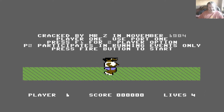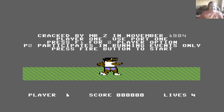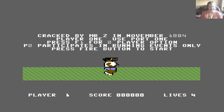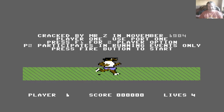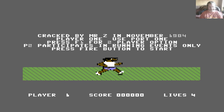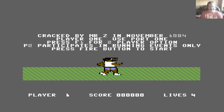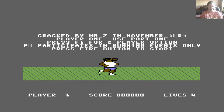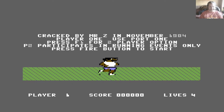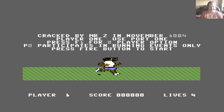Hello and welcome to the next Lucoza retro game review video. For this one it is Daley Thompson's Decathlon. This was released in 1984, and it was one of the first Ocean games that Martin Galway did the soundtrack to. Needless to say, he improved considerably over the years.